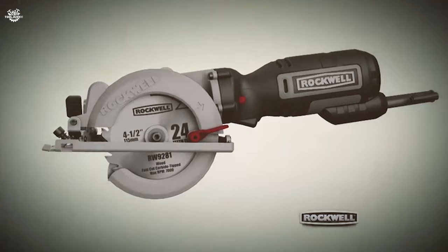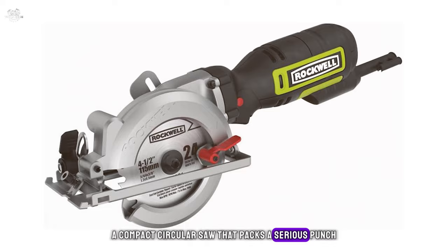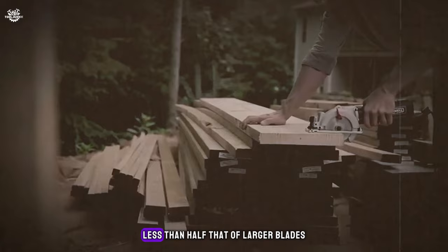Number three: the Rockwell RK3441K, claiming the third spot. This compact circular saw packs a serious punch with a 5-amp motor and 3,500 RPM blade speed, cutting through two-by-fours in a single pass, making it a powerhouse in a small package. The four-and-a-half-inch blade has a kerf less than half that of larger blades, reducing effort and motor strain.